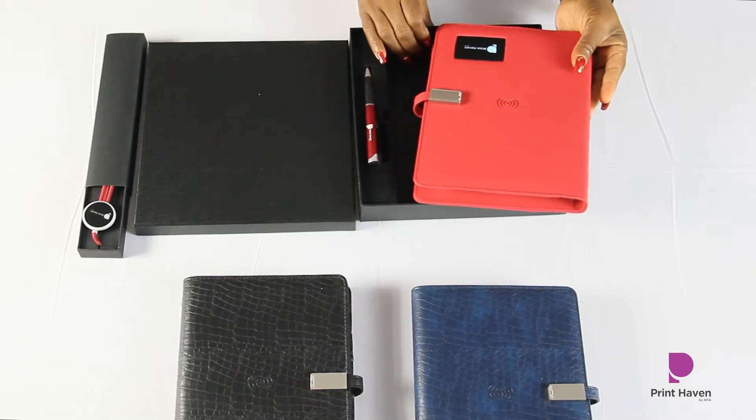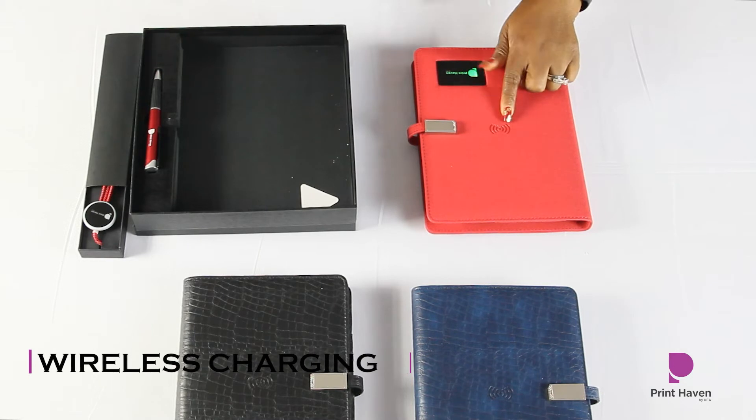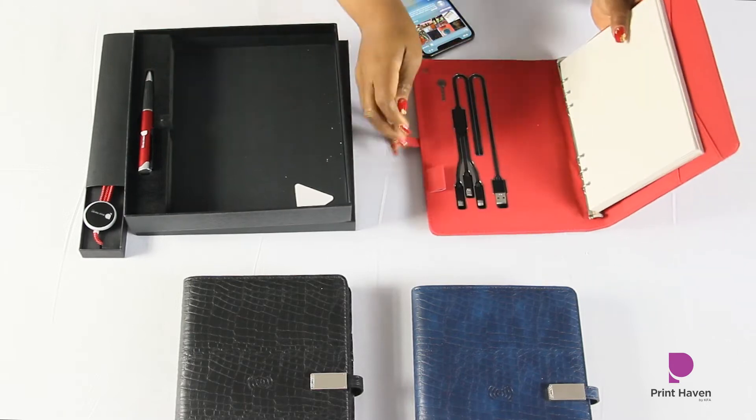The first feature we're going to talk about is the wireless charging. If your phone has wireless charging capabilities, this will charge your phone. I'm going to put it on — the power button is right here.